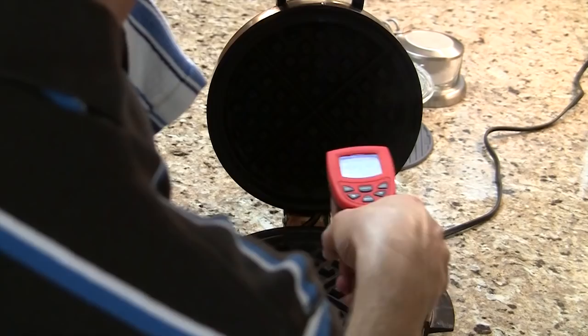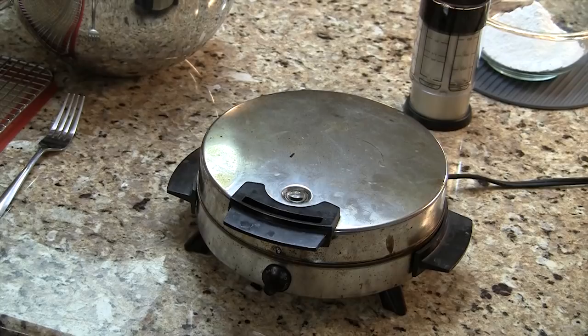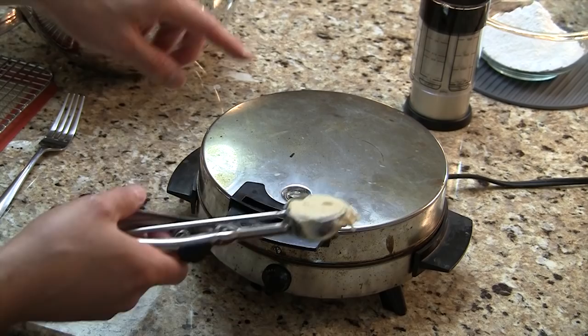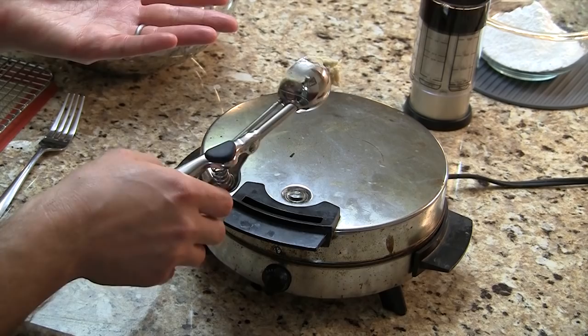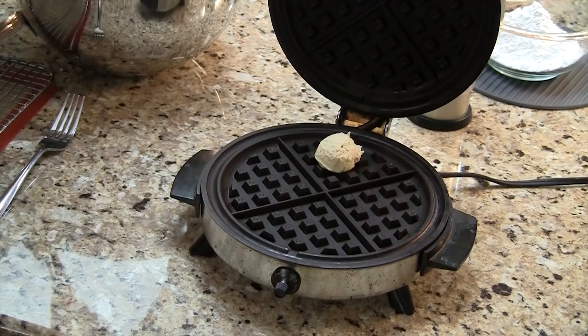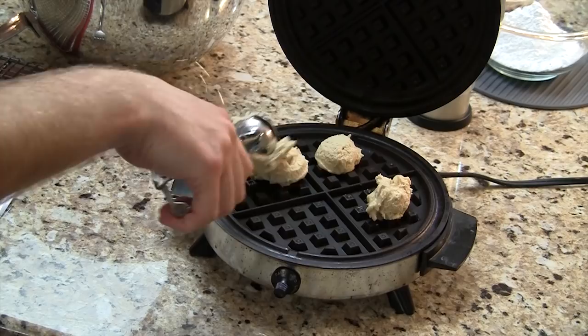Here we are with our finished waffle dough. I've got my waffle iron set to 400 — or if you don't have that, medium high is where you want to be. I'm going to take four three-quarter ounce scoops — this is what's in a cookie scoop. If you've got a cookie scoop, go for it; if not, a measured tablespoon will be close enough. So I'm going to do four of these, one in each section. They're a bit sticky, but down we go. Two minutes.